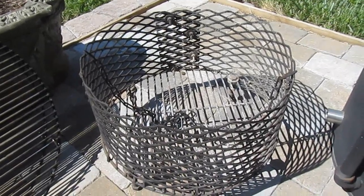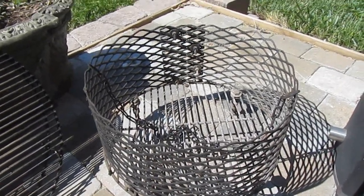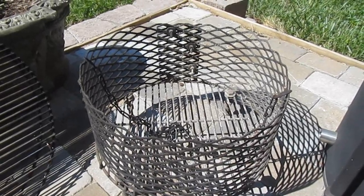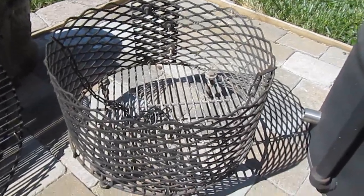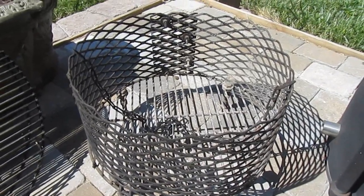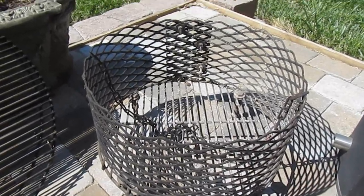There are a lot of different ways you can make a basket. Instead of going this route, you can use something like a deep fryer basket that's got a lot of holes in it, or you can take a large stock pot and drill holes in it. It's just important that you have a lot of air access to the charcoal. The charcoal's got to have air from underneath, and it's got to have a way for ash to fall out.